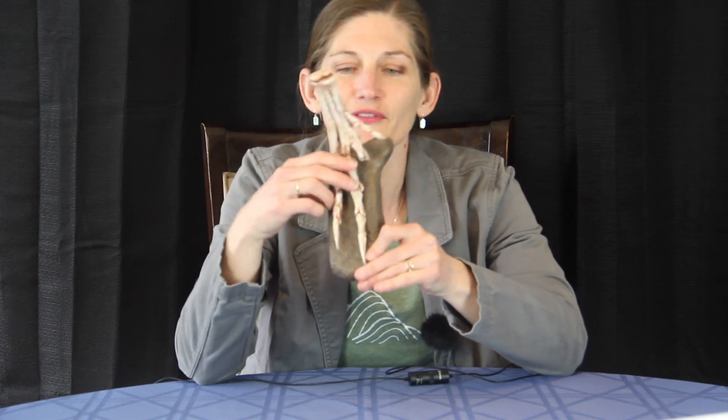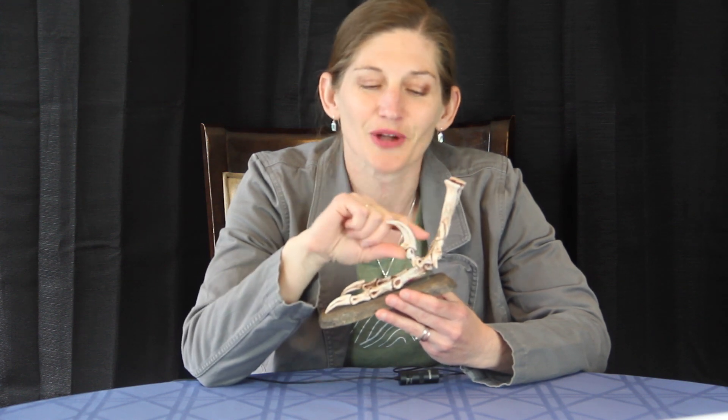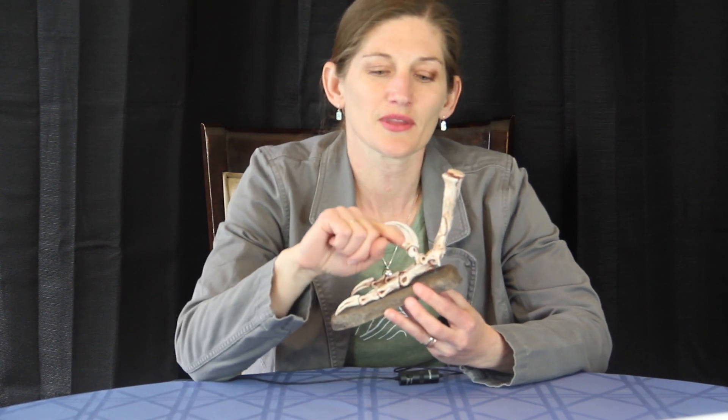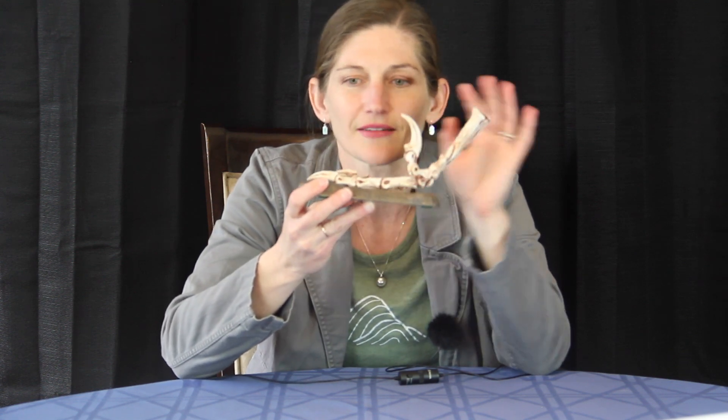Velociraptor is one of our more derived theropods, which just means that it has more specific characteristics that help us classify it into smaller and smaller clades or divisions. It does have this large retractable sickle claw on the second digit, and that is a characteristic it shares with all of our dinosauria that fall into the paravian clade. This curved and sharp digit was capable of making a pretty big arc of motion, and here we can see that it's held up kind of off the rest of the foot.